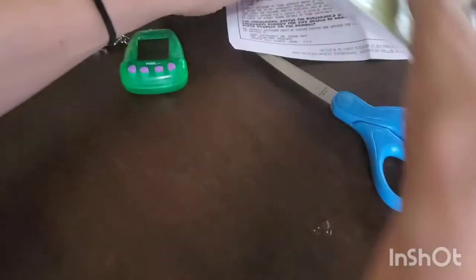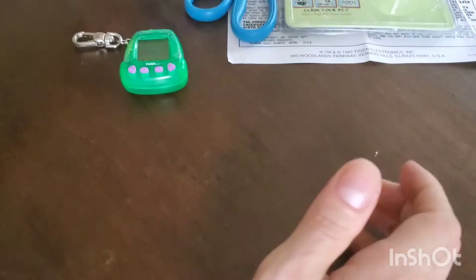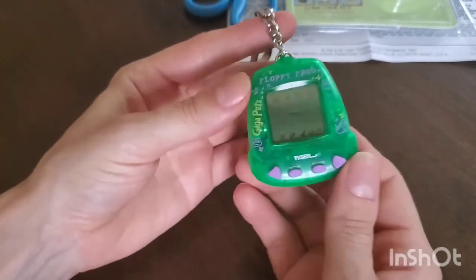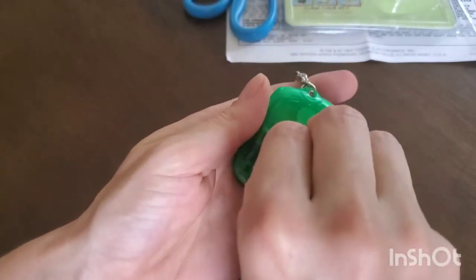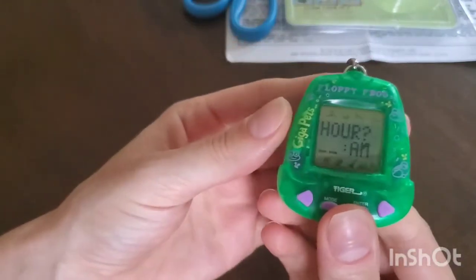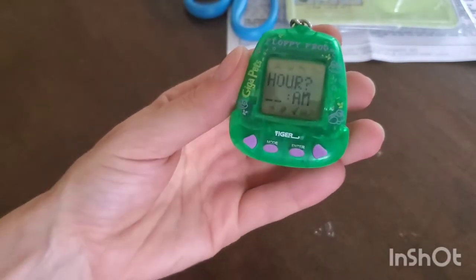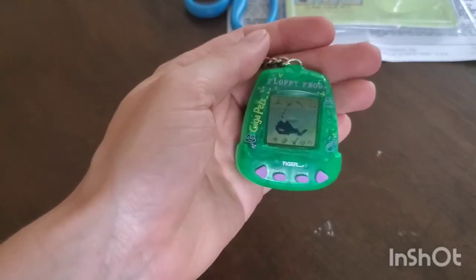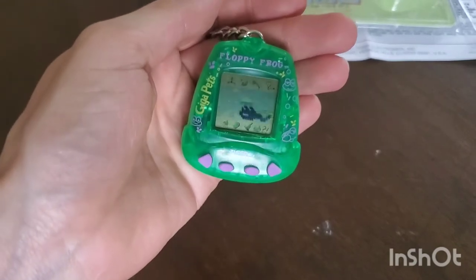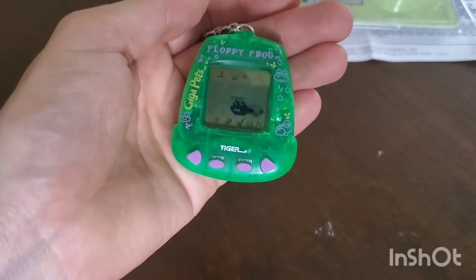I didn't need these screwdrivers but I brought them just in case. I'm going to pull the tab now — okay, one, two, three — it's really in there! I did it! I have to set the time — I'll figure it out and come back one moment. Okay guys, I set the time and I named it Bear, and it's already blowing us kisses. It immediately came out with a tadpole!